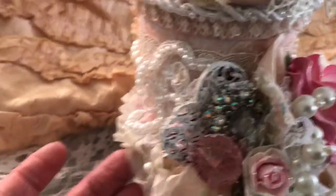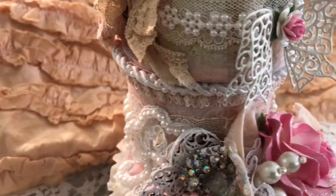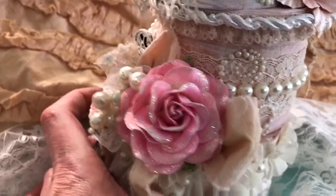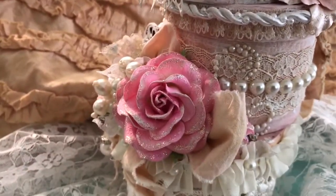And this applique here is ooh la la. All the trims are ooh la la except the one on the bottom, which is from my stash. Beautiful iron roses flowers — gorgeous. And I stickled it with the diamond stickles.